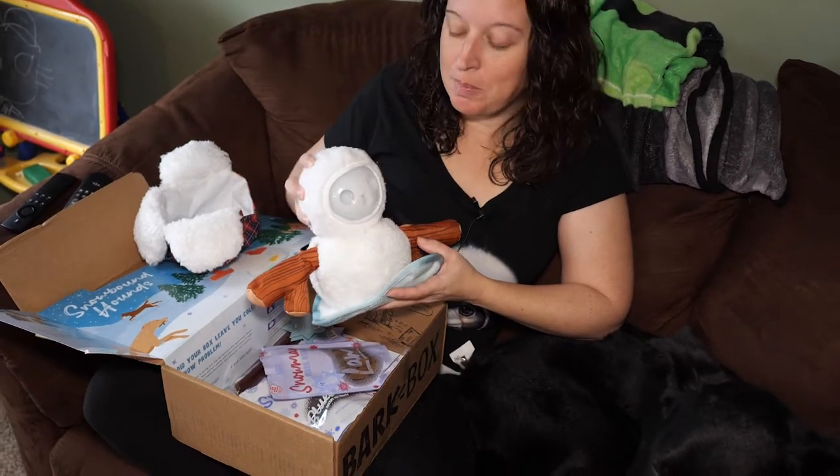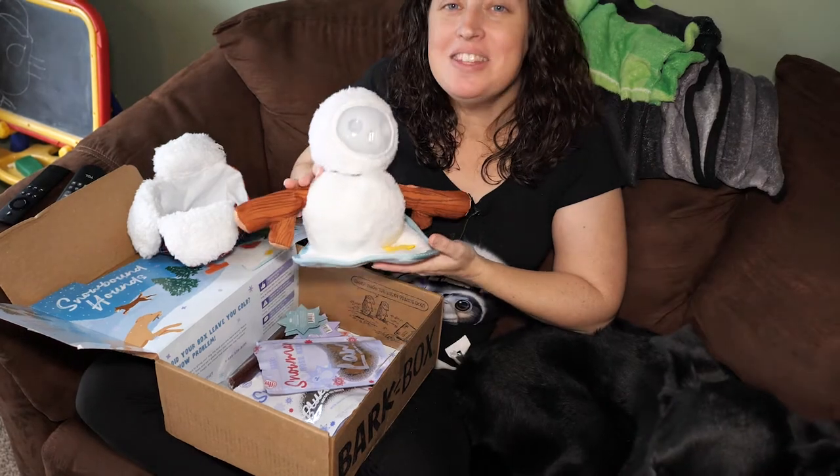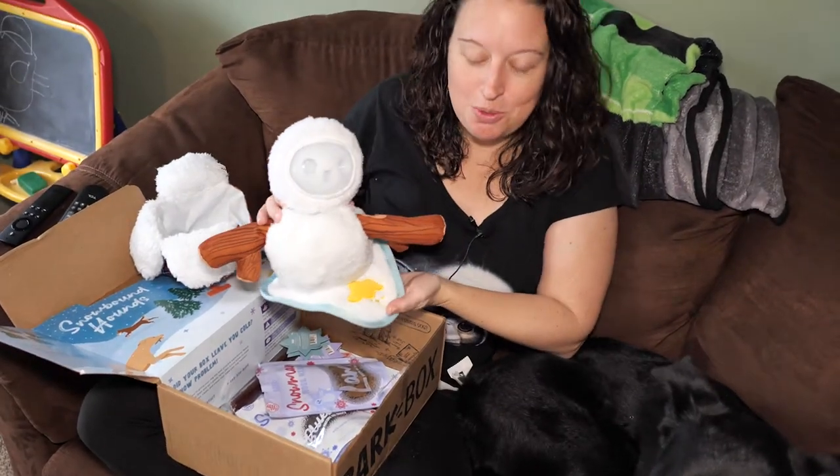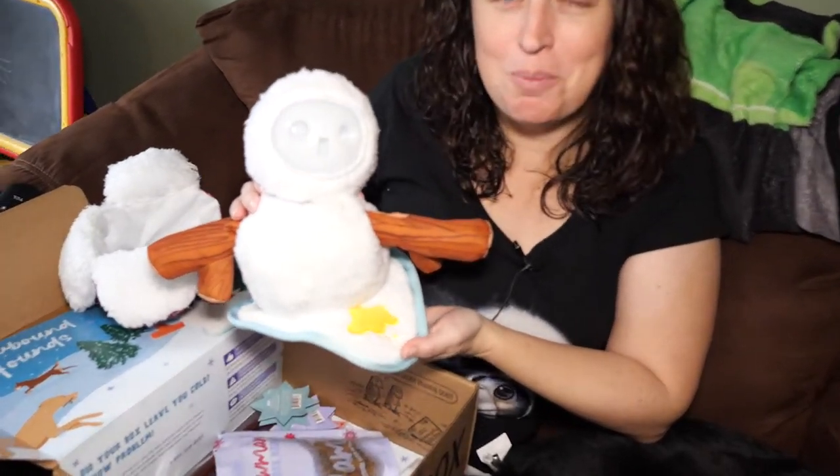So this is one of the toys that came with the BarkBox. It's actually two toys in one. You can put the treats up here. I love the detail that they put into the toys. Do you see the yellow snow here? All you dog owners know what yellow snow means.